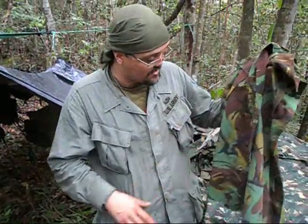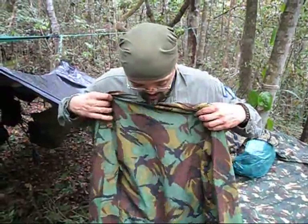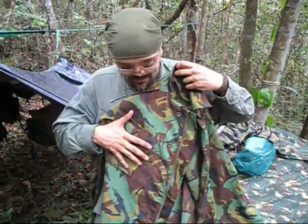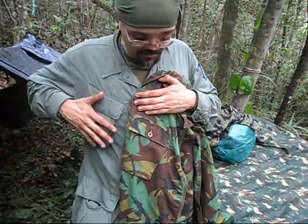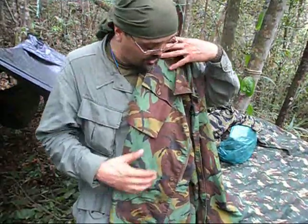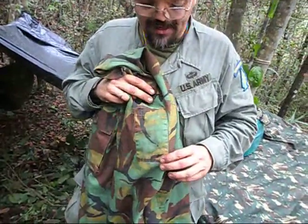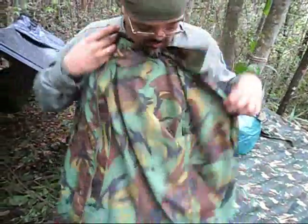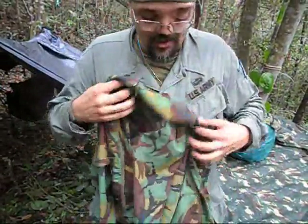You'll see me wearing this jacket here in the bush too, as it matches the area very well. It works really well here in the rainforest where I am in Brazil. It's made of cotton — a very light cotton because this is for tropical areas. It has slanted pockets; the upper pockets are slanted pretty much like the Brazilian and the American BDUs, but it doesn't have the lower pockets. It does have a shoulder pocket for pens or pencils.